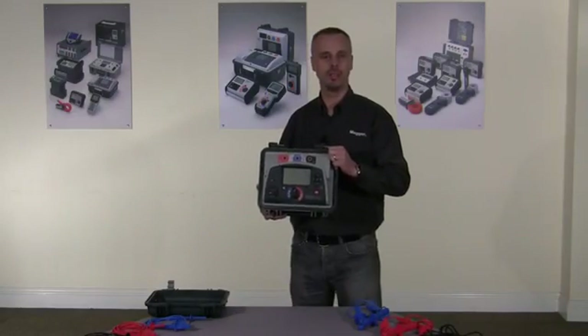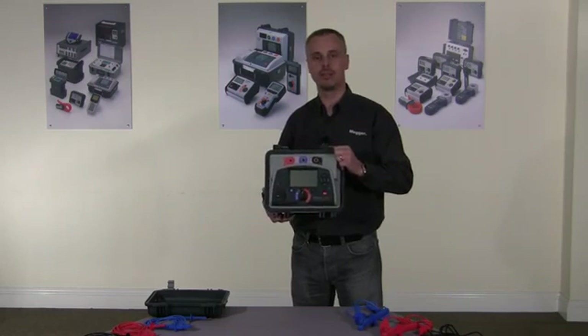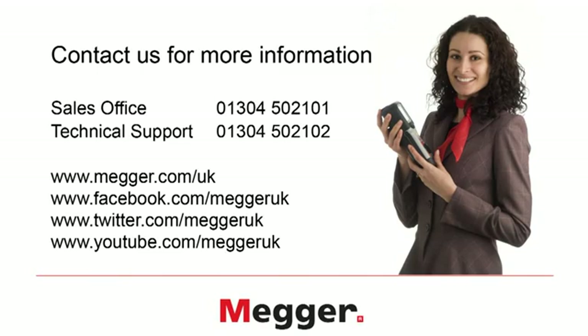Thank you for watching this video. If you require more information, please contact us on sales 01304 502 101 and lifetime tech support on 01304 502 102. Alternatively, you can find information on our website, www.mega.com, or you can follow us on Facebook, Twitter, and YouTube.